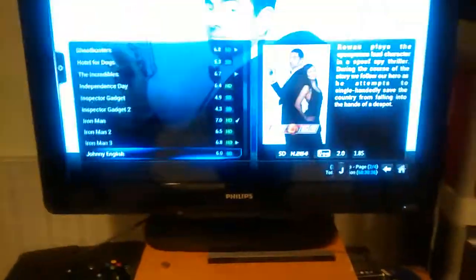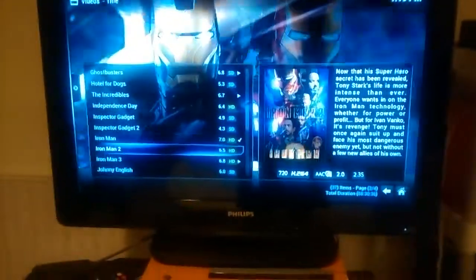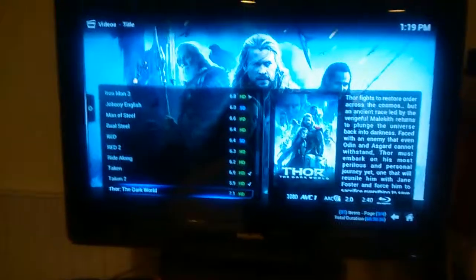And if you look, on that one it has a checkmark. That's because I've watched it, so it keeps track of the ones you've watched. And if you leave it off somewhere, decide to watch another movie, it'll pause it for you. You can come back to it, you know, a week later, and it'll still be there.